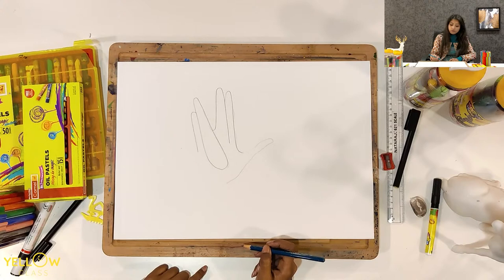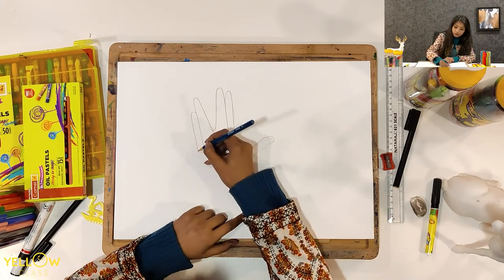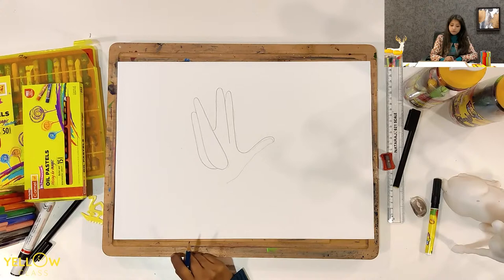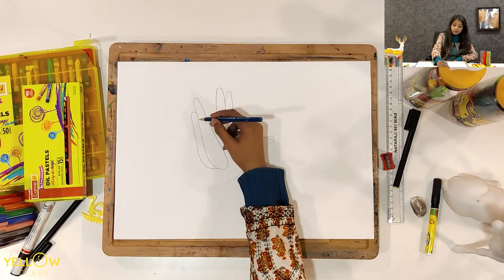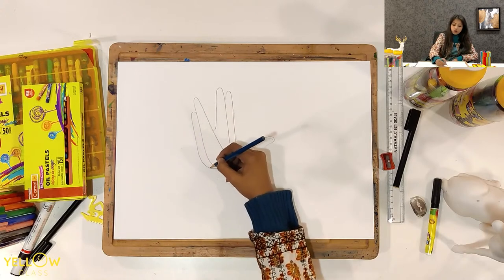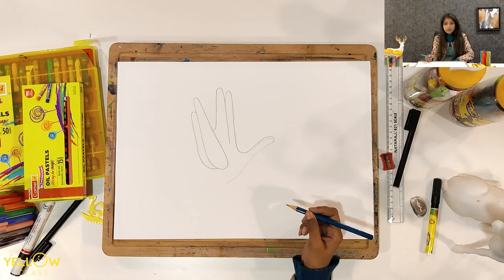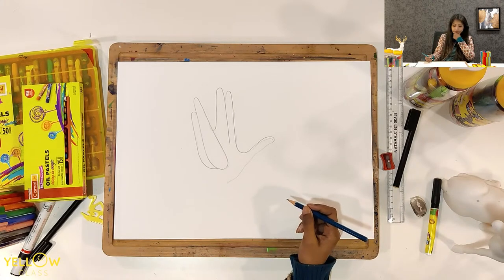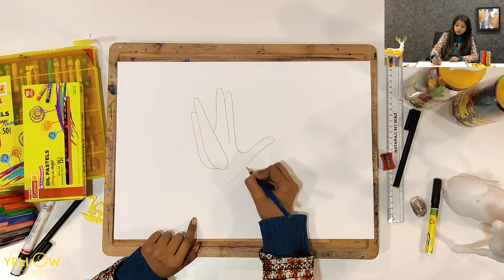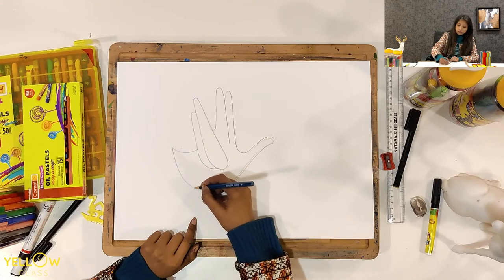Everybody just draw till this part. Then I will be making a curve from this part to this part. Everybody just finish till here — first extend the line, then make another curve to join these lines, then make one more curve like this. I will be making this curve better, and from this area I will make one more curve joining these two parts.